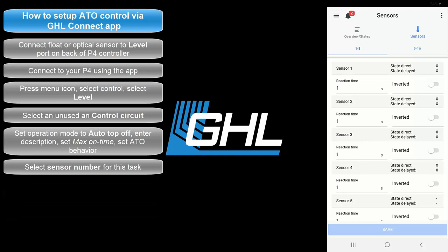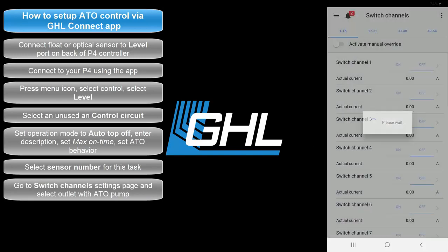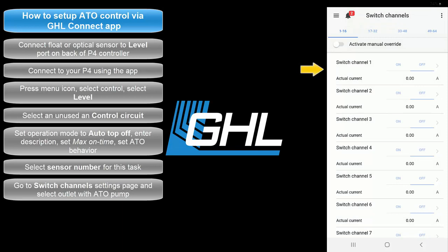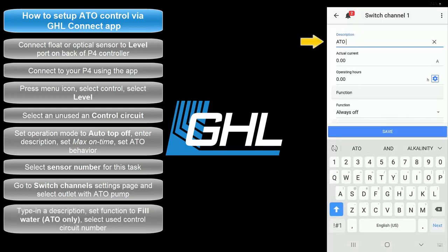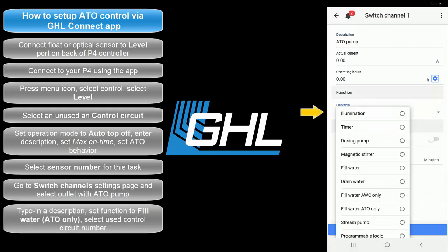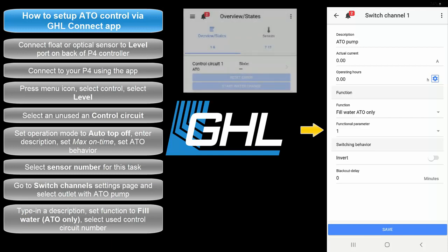Now that the ATO function is set up, it's time to assign this task to the power bar socket that will be responsible for controlling the ATO pump. Press the menu icon, press the back arrow, and select Switch Channels. Select the socket that has the ATO pump connected to it. Type in a description for this socket. Set the function to Fill Water ATO Only. The number here corresponds to the control circuit number you used when you created the ATO function. Since we made the function on control circuit number 1, we would select 1.